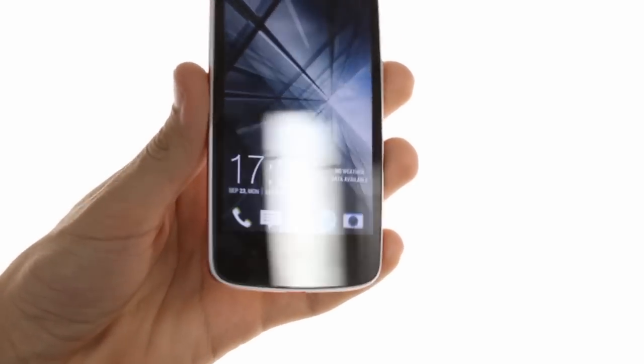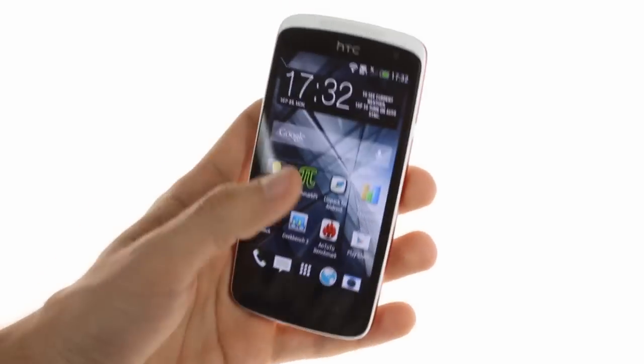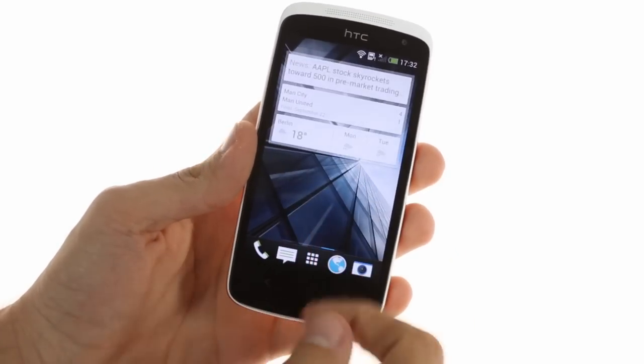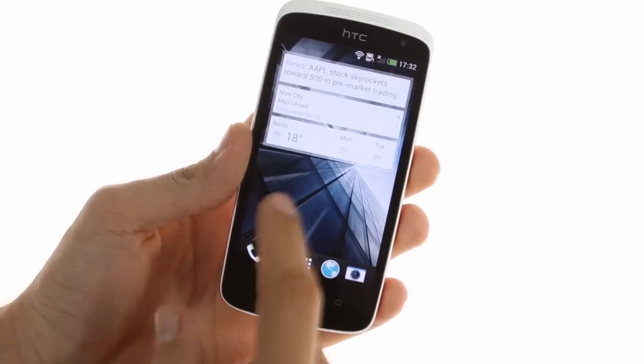Speaking of the screen, it's a 4.3-inch Super LCD 2 of WVGA resolution, resulting in a pixel density of 217 pixels per inch. A 720p display would have been certainly nicer, but obviously the budget doesn't allow it.